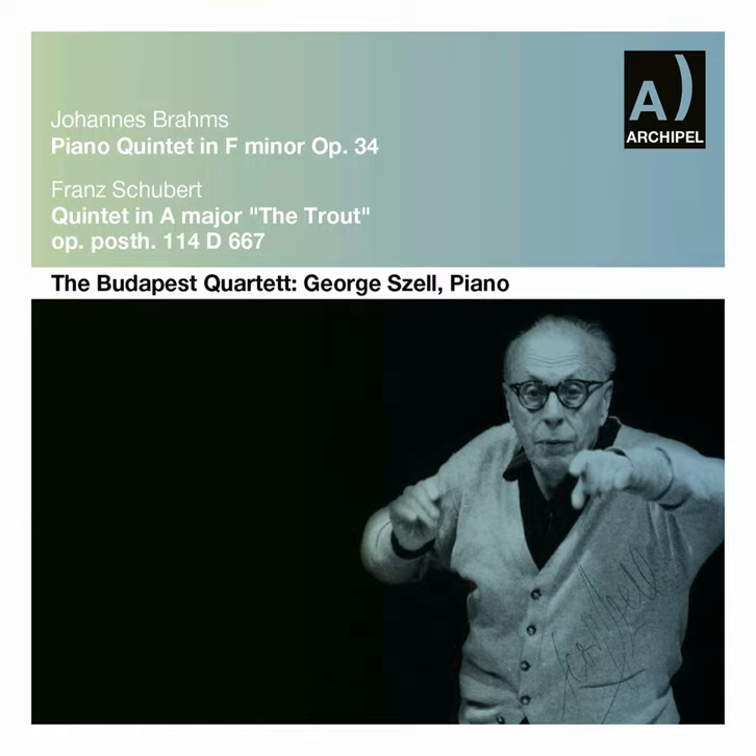I studied piano with Richard Robert in Vienna, who was also the teacher of Rudolf Serkin and some others. Theory I studied mainly with Mandiszewski, who was a great friend of Brahms, a very fine musical scholar, and also the co-editor of the complete Brahms edition — then with J.B. Förster, a Czech composer. And that was about all.